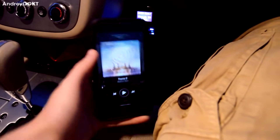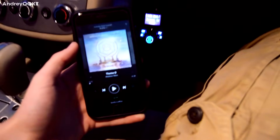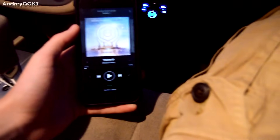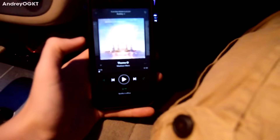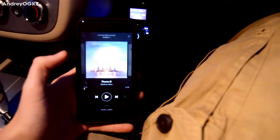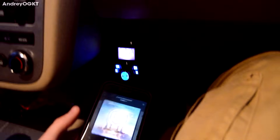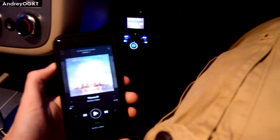My camera is gonna die soon so I'm gonna go quick. I was actually super amazed at how good the quality is — this transmitter is freaking amazing for $15. I went to 100.7, linked up through Bluetooth — really simple, no password, nothing. Really simple basic setup. If you know how to use Bluetooth, it's pretty straightforward.